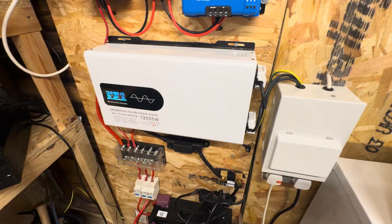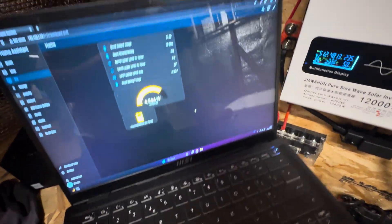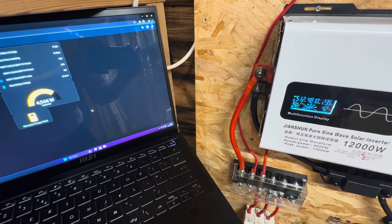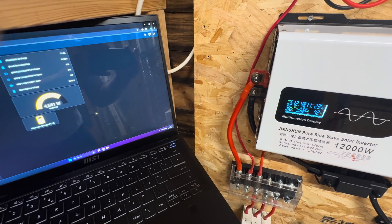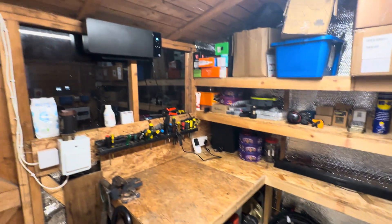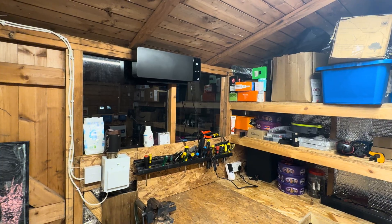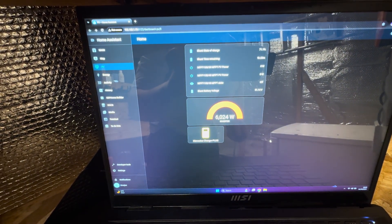I should have had the laptop slightly closer to this — let me move it. Roughly about 200–300 watts difference between the two readings. So what I'll do is turn it on to level 2, which gives the full power — that's around a 1.6 kilowatt heater. Let's see how much it beeps. There you go, you can hear it beeping: 6.2 kilowatts on the shunt, 6 kilowatts on the inverter display.